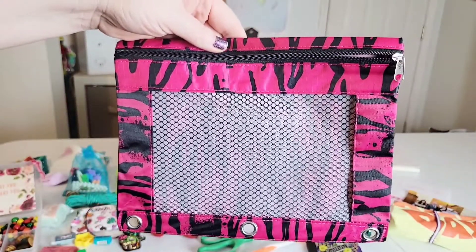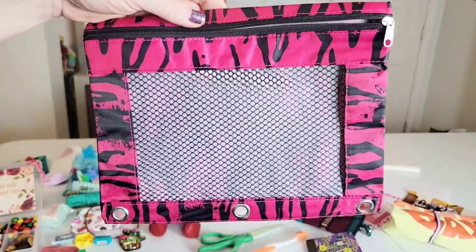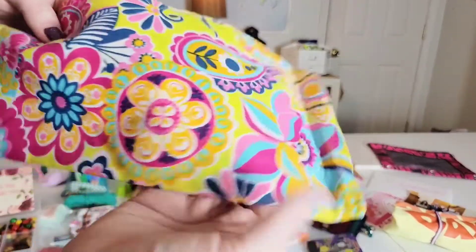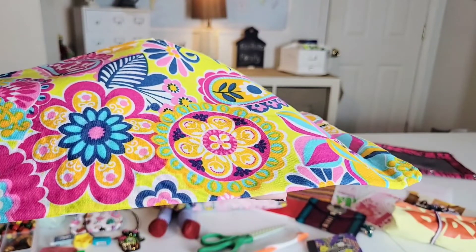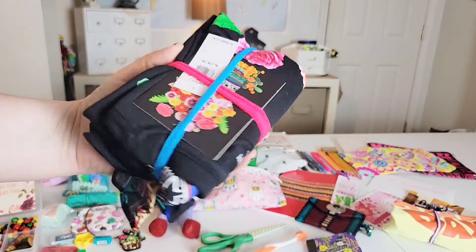I gave her a pencil pouch, purchased from Walmart.com — I got a really good deal on these. A beautiful, fun, colorful bandana from Hobby Lobby — the price there for bandanas is always 99 cents. Last but not least is her outfit.